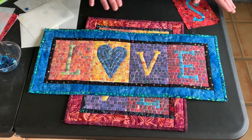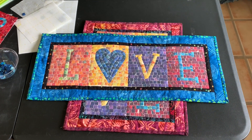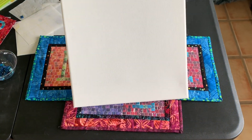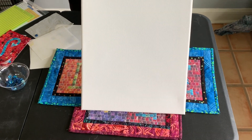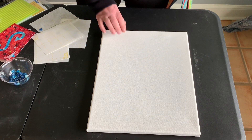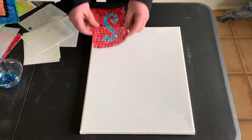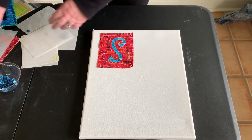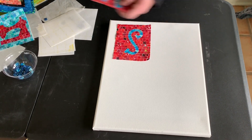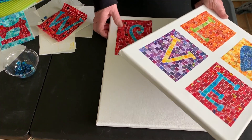If you want to quilt the project it does take a little bit longer, but I've come up with an alternative way and that's to use canvas — so there is no sewing involved. If you have people coming to your shop that don't want to sew, this is a perfect way to do it. You make your letters and mosaics the same way as you normally do, but then you put them down on the canvas. Instructions are in the book for doing this alternative way.